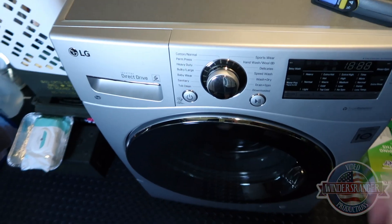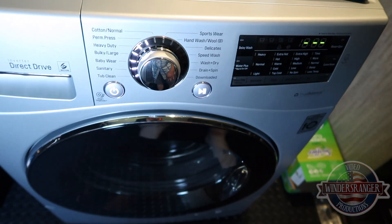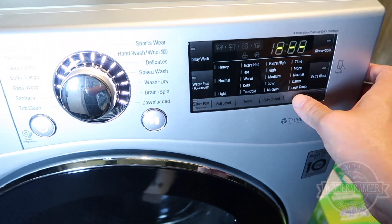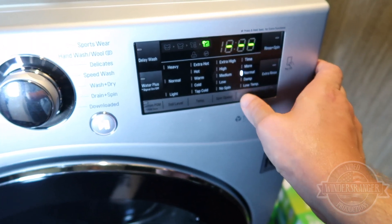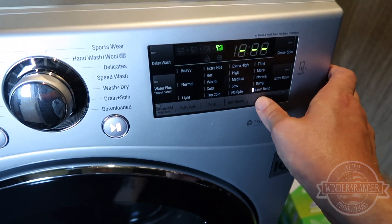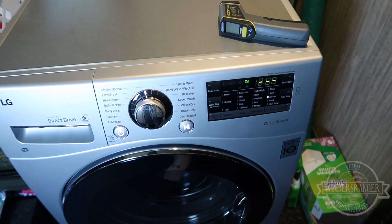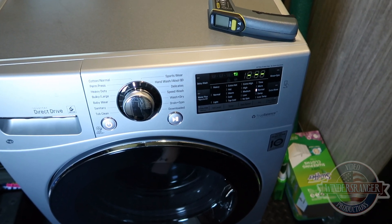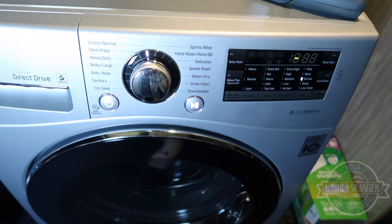Alright, we've got to set this thing to dry and start it up. You just hit the dry function — it's already spun so I don't need to hit spin again. You can select normal, more dry, time dry, low temperature, or damp. I go with normal and then see how the clothes feel when it finishes. I've got some thicker cotton-polyester blend, some polyester, and some socks in there.